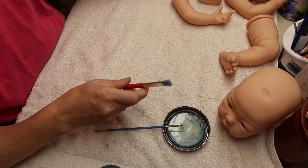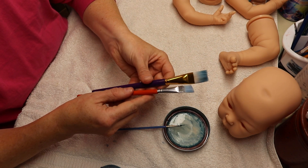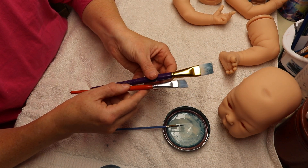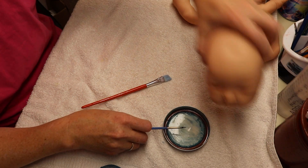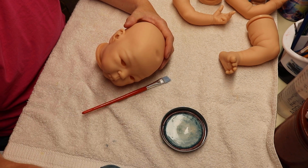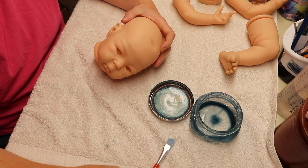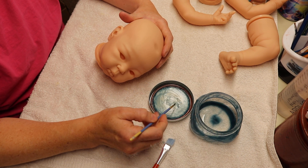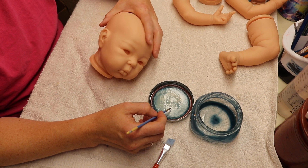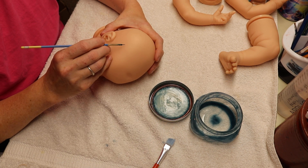I've switched my blending brushes from the bigger one to a smaller one that has a wedge on it. Now I'm going to start on the head. I'm going to take some paint from the jar and put it into my lid so that I can use that as the platform to get the paint. I'm going to start right behind the ears.